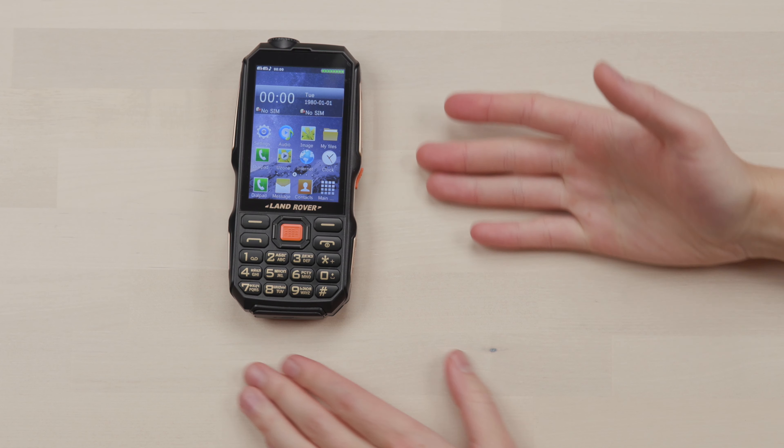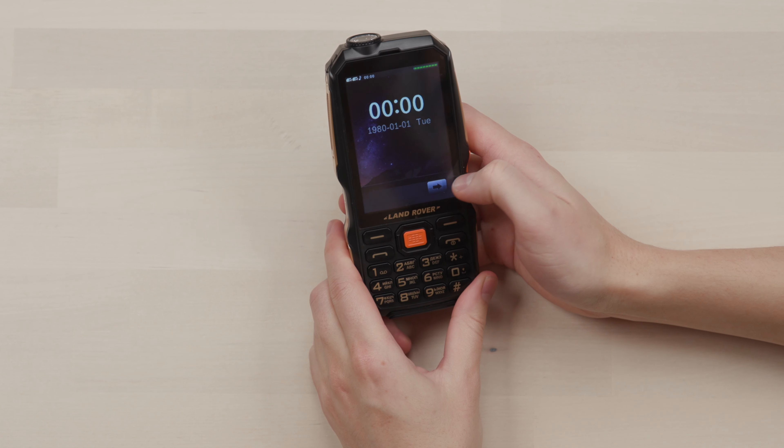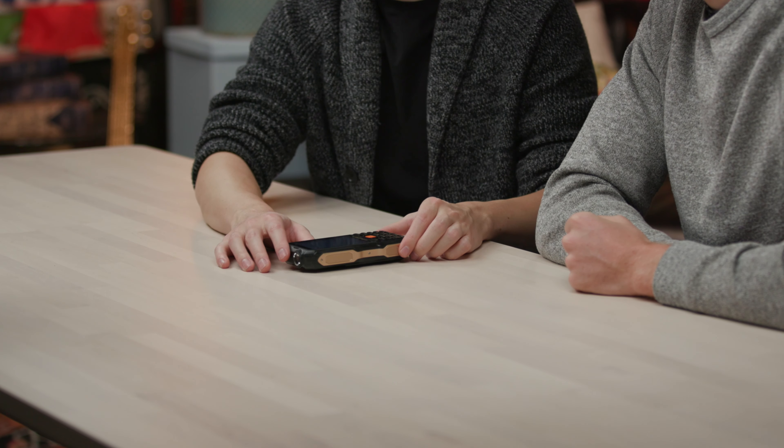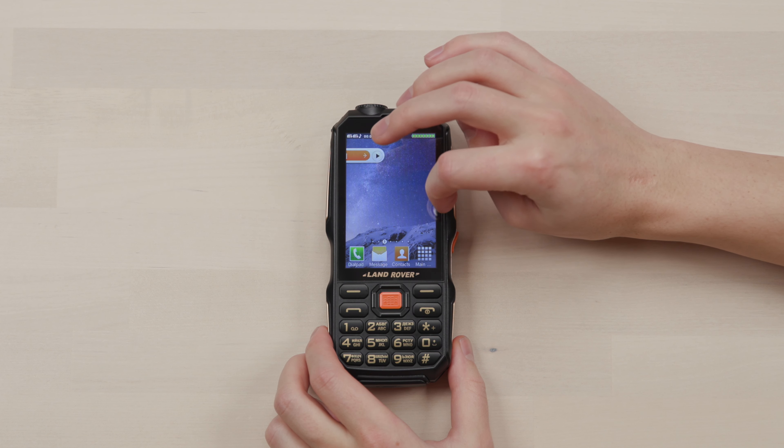First of all, I mean, that's not terrible. Look at that UI. It is a touch screen — slide. Let's go back to page one. You got the radio on this? No way.